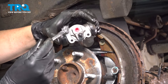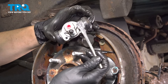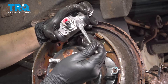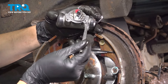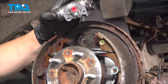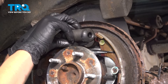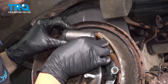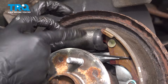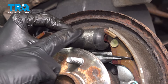Before I put the new wheel cylinder through, I'm going to apply a thin layer of anti-seize on it, just on the mounting surface, to hopefully prevent it from being stuck in the future. Take this and slide it in. As you slide it in, make sure you put it into the brake shoes accordingly. Just like that — that's seated. Push these centered, and now let's bolt it on.